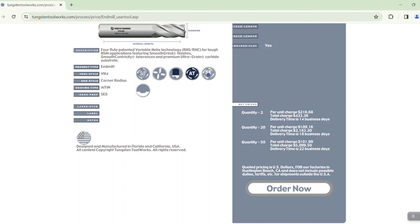It's that easy. We've got all the information about the tool that we built, the pricing based off of a quantity of two along with the delivery time, and pricing based off of the 20 and the 50 pieces. If you're logged in you can go ahead and click on order now and get that order processed.